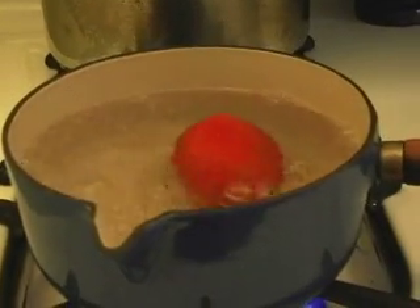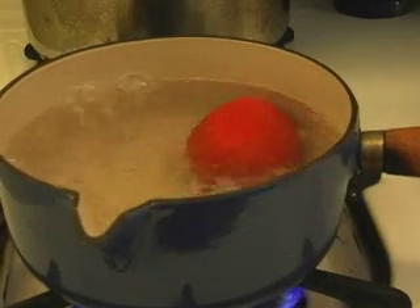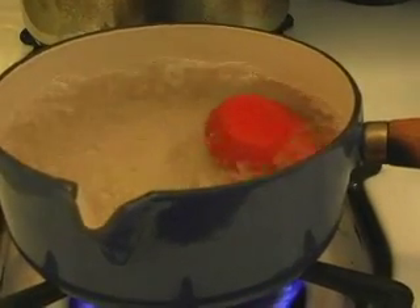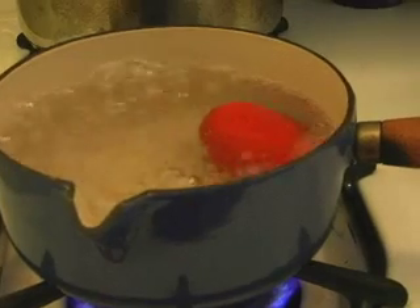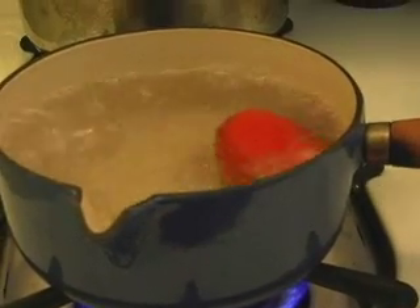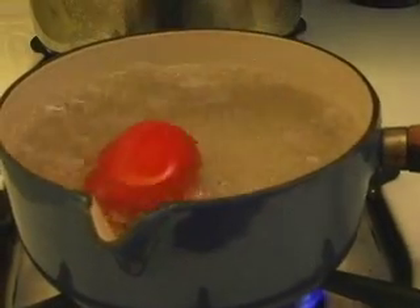Let it go about 30 seconds. If the tomato is less ripe and has lighter spots and you can see it's harder, sometimes it needs up to a minute, but 30 seconds will be fine for a ripe one. If you want to make sure to get all the sides and the water isn't that hot, just roll it around a little bit.